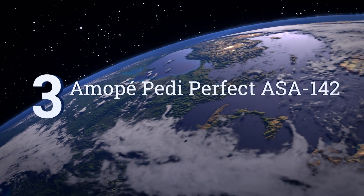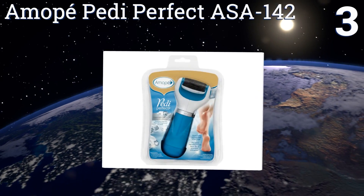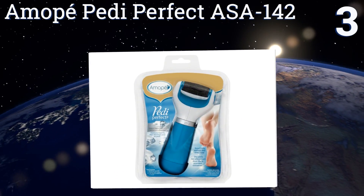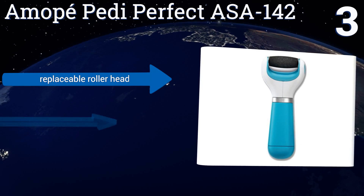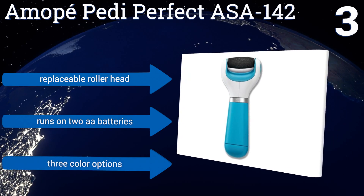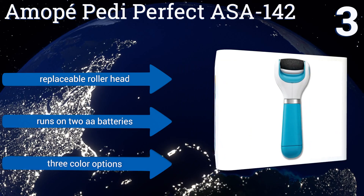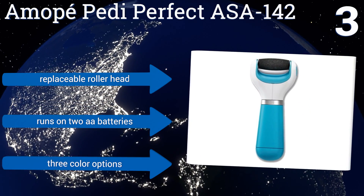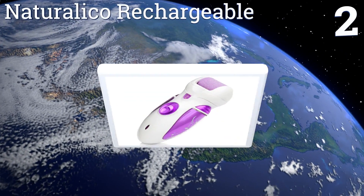Nearing the top of our list at number three, the Amope Pedi Perfect ASA 142 is an easy to use option that's effective yet gentle enough for sensitive skin. It features an ergonomically shaped soft grip handle that stays securely in the hand no matter what kind of odd angles you're working at. It comes with a replaceable roller head, runs on two double-A batteries, and is available in three color options.